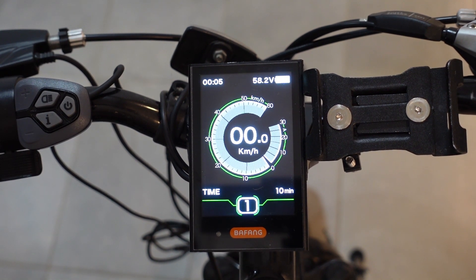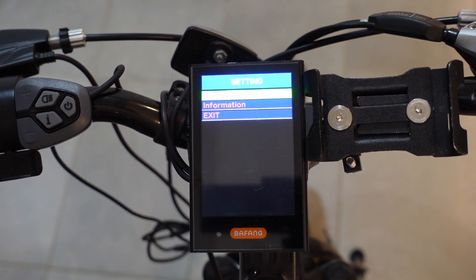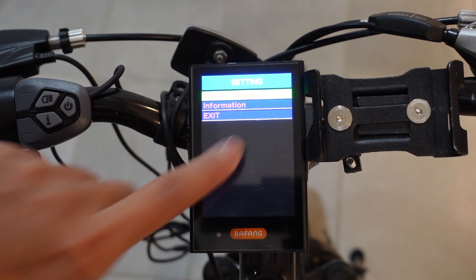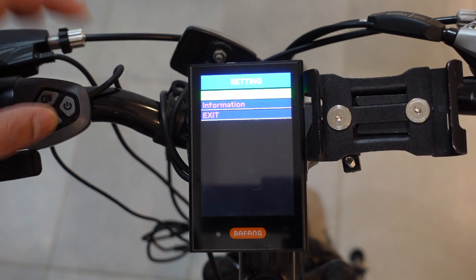To go into the menu options, double-tap the I button and it gives you three options: display settings, information, or exit. I'm going to go into display settings, so I'll press the I button one more time.